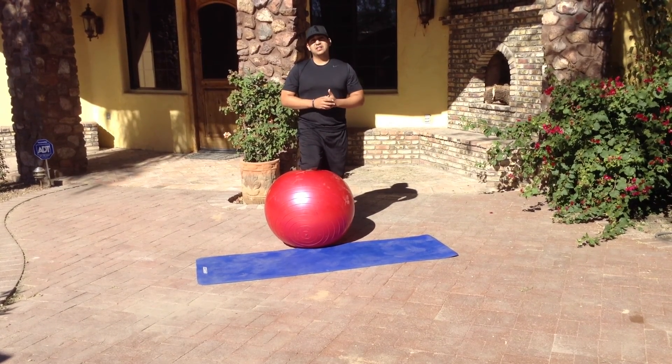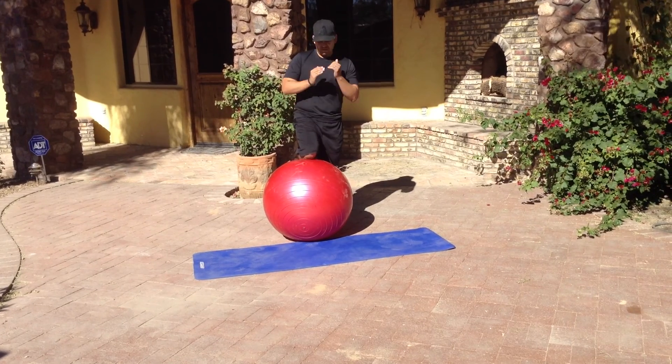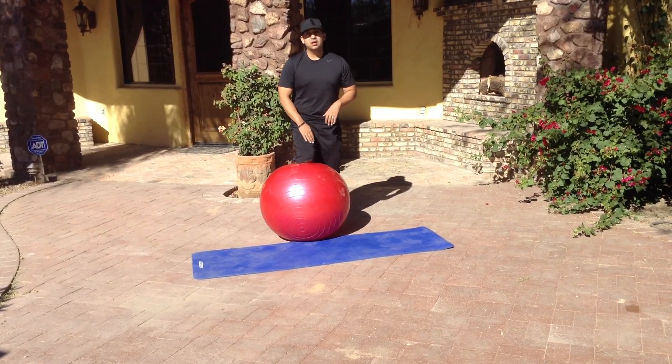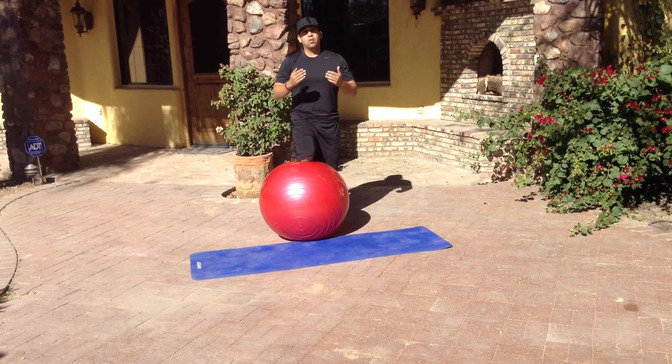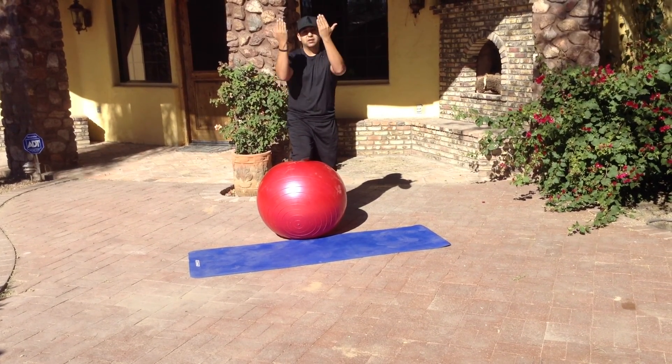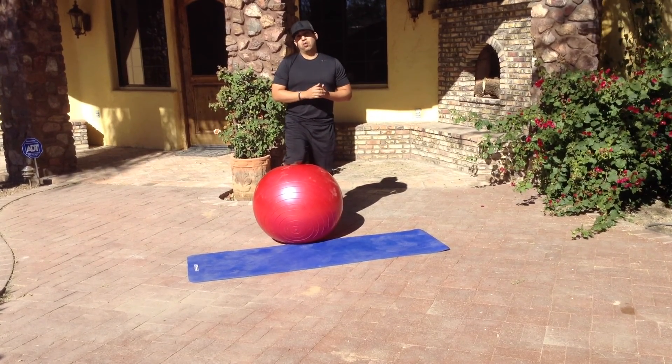This is Eric Contreras of Metabore Fitness, teaching you around the world. What we're doing is sitting up on plank, forearms on top of the stability ball. Keep the palms up and facing you, like we're washing our hands. Once we're in that position, we'll make small circles, activating our deltoids and additional activation into the core.